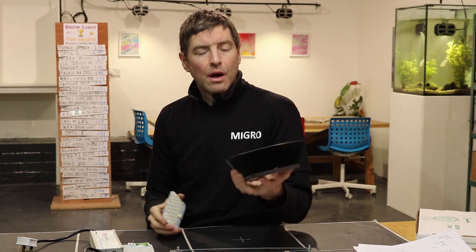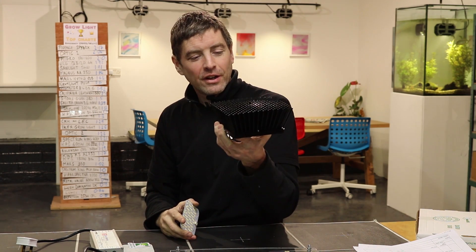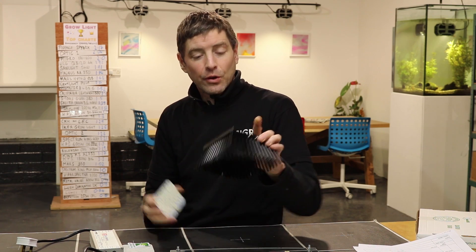Next we're going to test the Elite Light Engine, the QB96 — a small board with a pin-fin heatsink. We'll bolt it on, test it, and give you the power results, so keep an eye out for that video. I hope you enjoyed this one — any comments on the test, the setup, or anything else, please let us know in the comments below. Take care, bye!